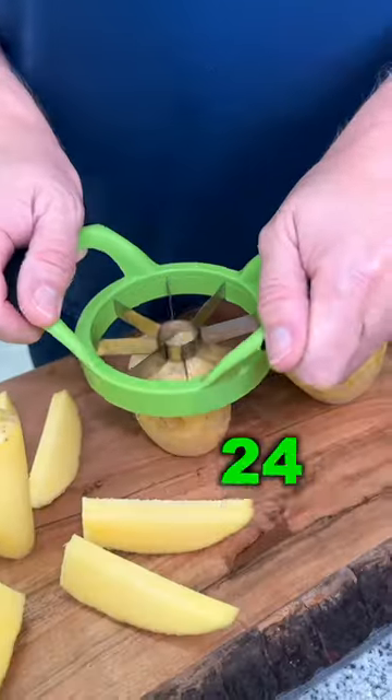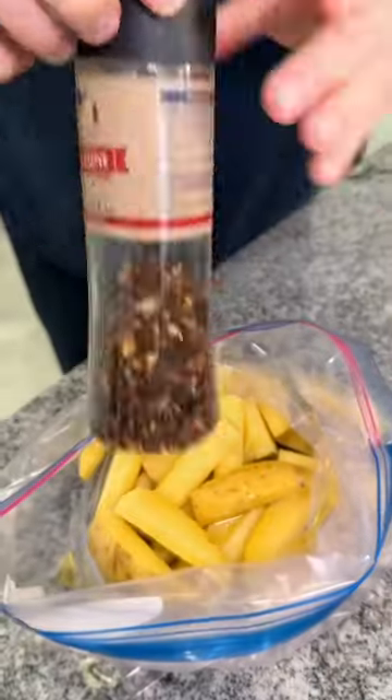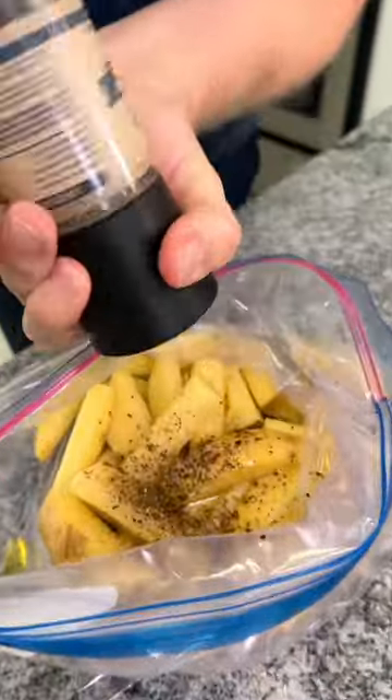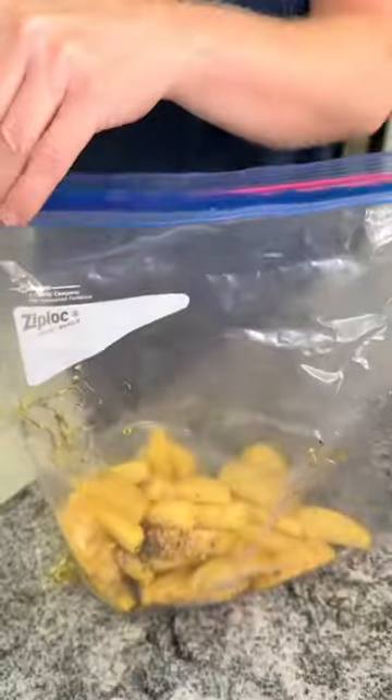You are going to thank me for this baked potato trick. Use your apple slicer to slice your potatoes. Toss them into a ziploc bag. Add in your olive oil and your favorite seasonings. Give the bag a shake.